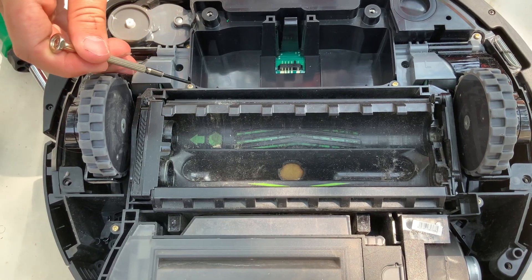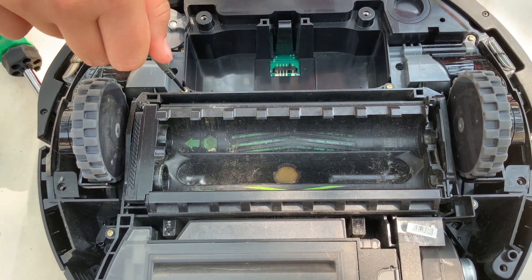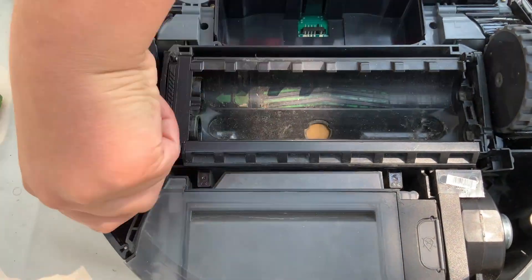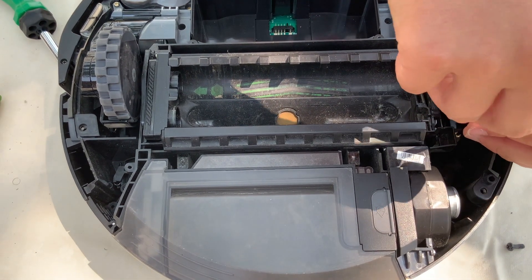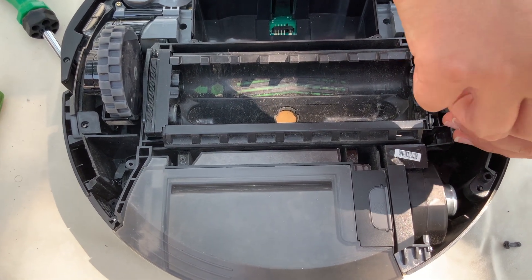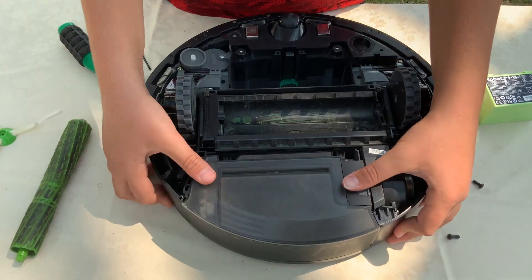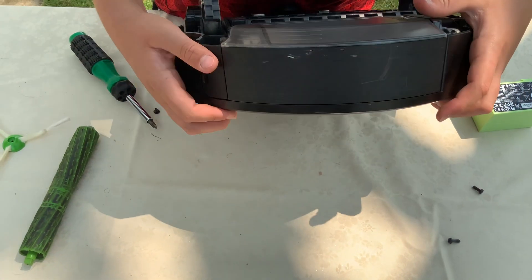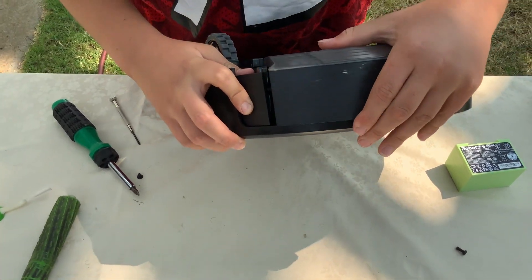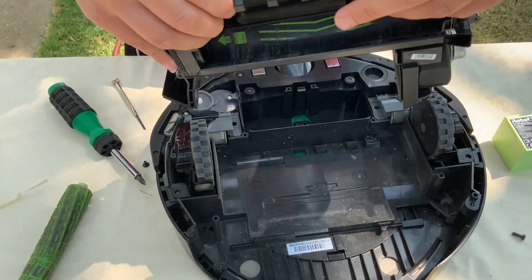Now you're going to need to remove all the screws that keep the module in place. These screws are tiny. If you are using a big screwdriver for the bigger screws on the outside, you'll need to get a small screwdriver because these screws are tiny. You're going to have to pull out the hatch where all the dust goes. The module should just come out like that.